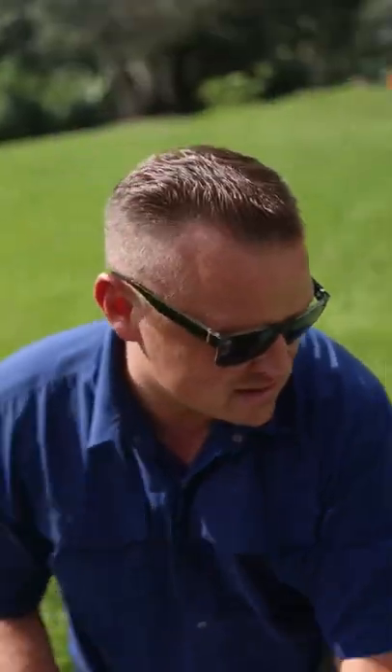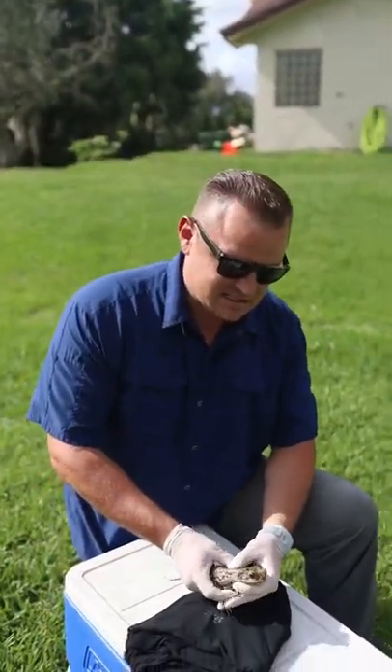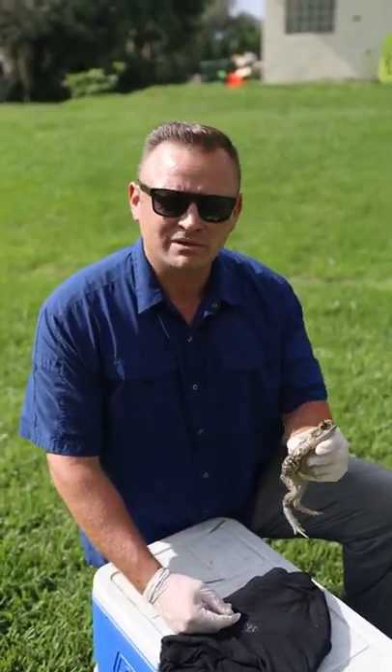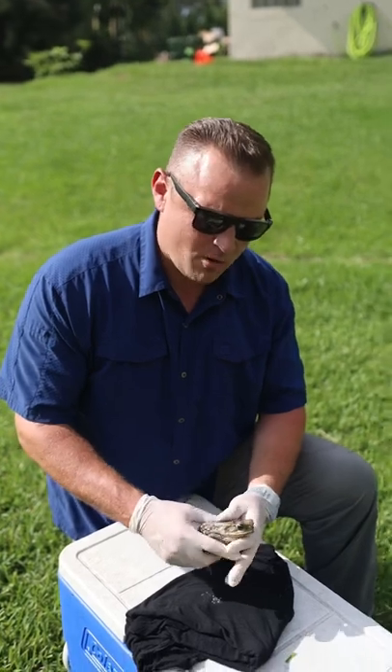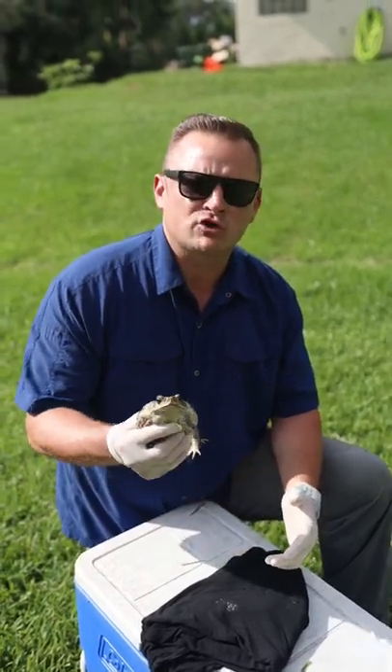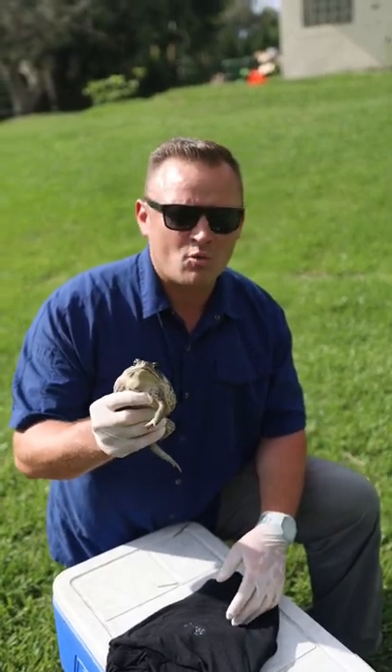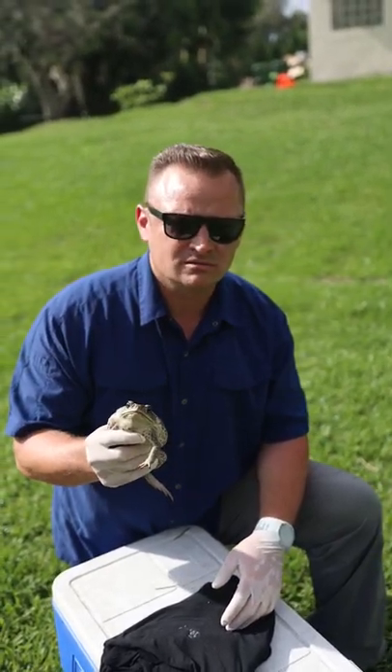Summertime is the season. If you live in the Southeast United States, Central America, South America, or Australia, these things are everywhere. So be careful, watch, and we're going to talk more about how you can avoid these and proof your dogs off of them, so that when they encounter them, they know to stay very far away from these things that will absolutely kill your dog. See you in the next one.